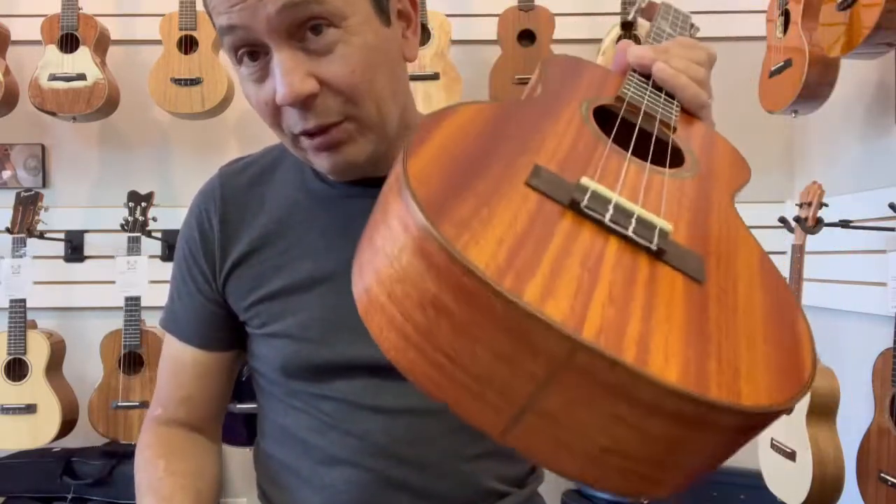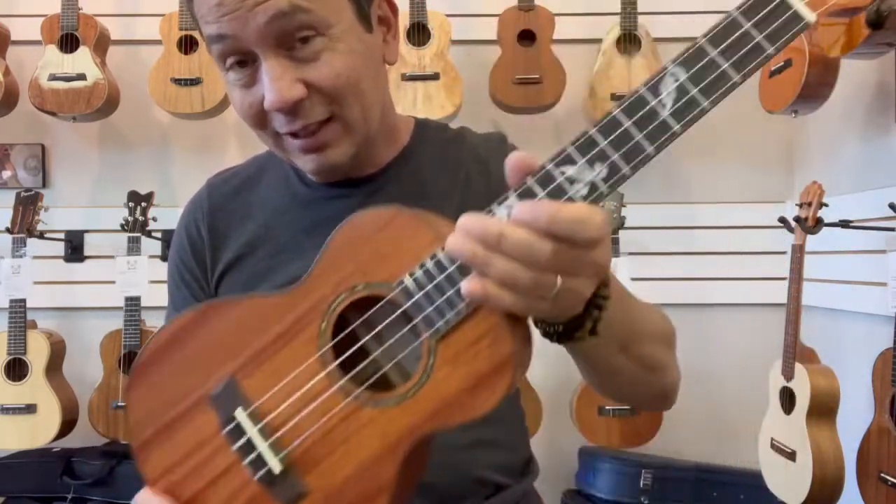Very lightweight — it's one pound, three ounces. So it's literally a featherweight.